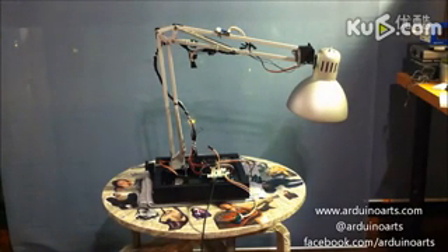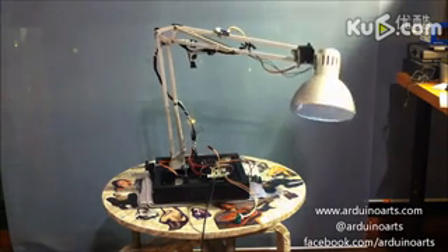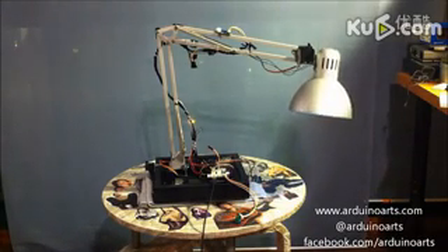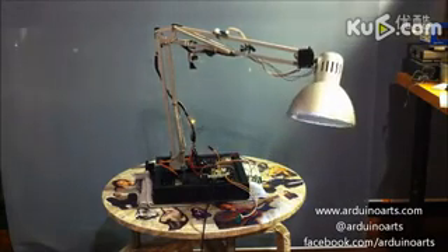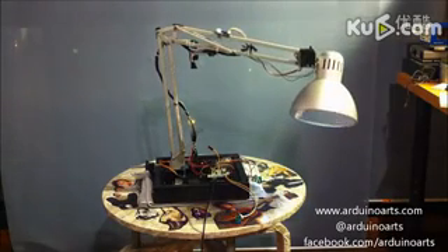We're testing the lamp. We're going to test servo one on the base — a small sweep on the servo. Now we're going to test the servo in the lamp. And now we're going to test both servos. That was the full sweep.